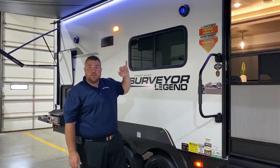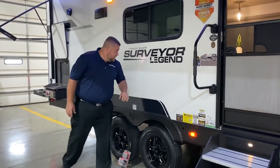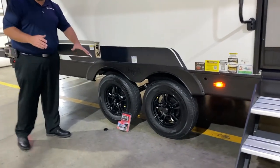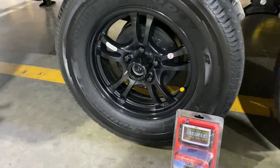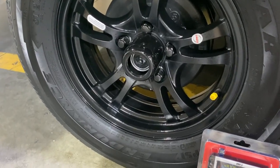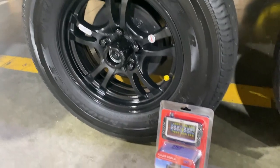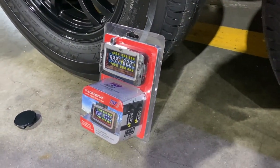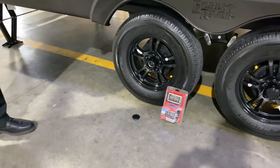We have outside speakers that light up blue and a porch light as well. The center cap is popped off here — these are quick easy-lube axles. All four wheels are going to have self-adjusting brakes and Goodyear tires. It also comes with a tire pressure monitoring system so you can keep that in the cab of your truck and keep an eye on your tire pressure in real time as you're traveling down the road.